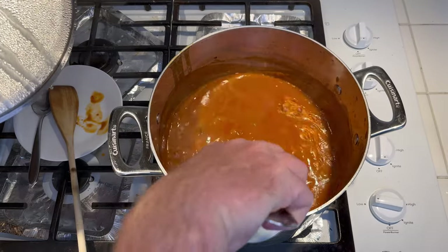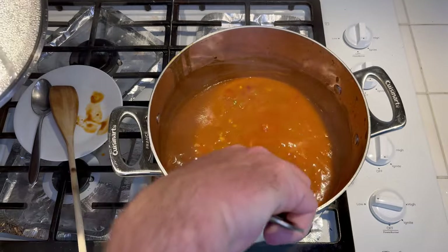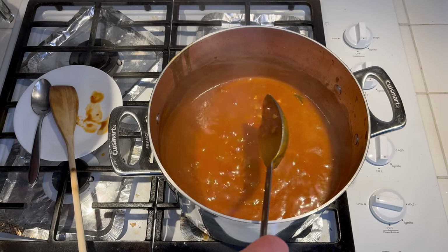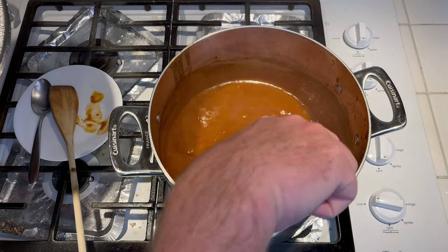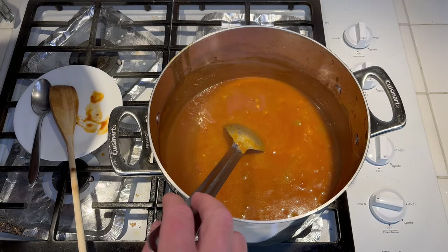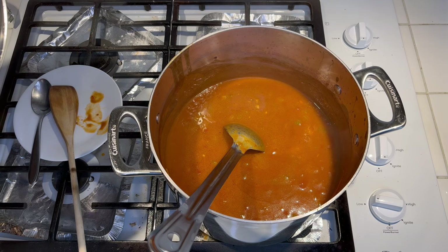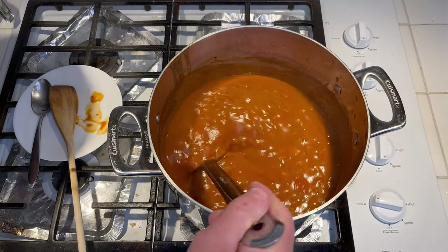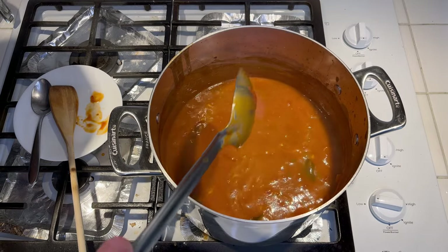Everything's done with the gravy. I took the lid off the last 20 minutes or so just to let some of the water cook out. That's how it looks — still a pretty thick gravy. Like I said, it's going to thin up when we put the fish in. So what I'll probably do is dry the fish off with a paper towel or kitchen towel to get some of the moisture out before I drop it in, because I don't want to make it too watery. At this point, I'm going to just turn it off and let it sit until I'm ready to put the fish in.